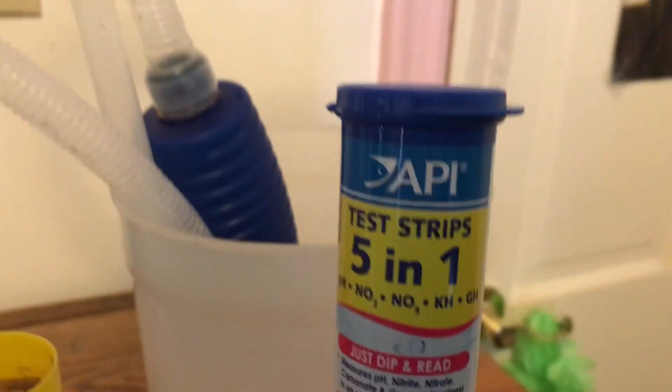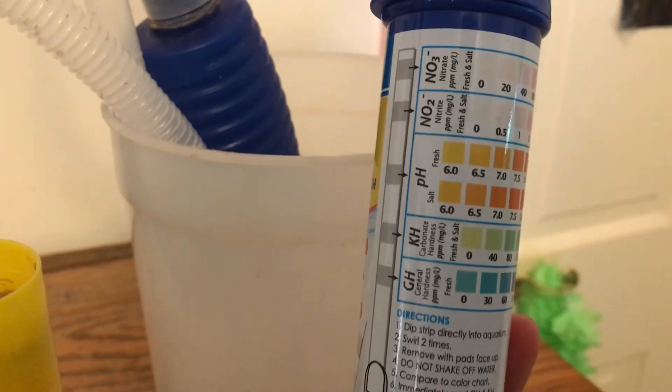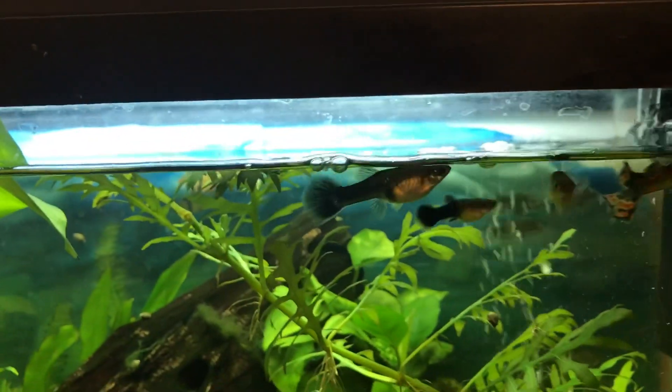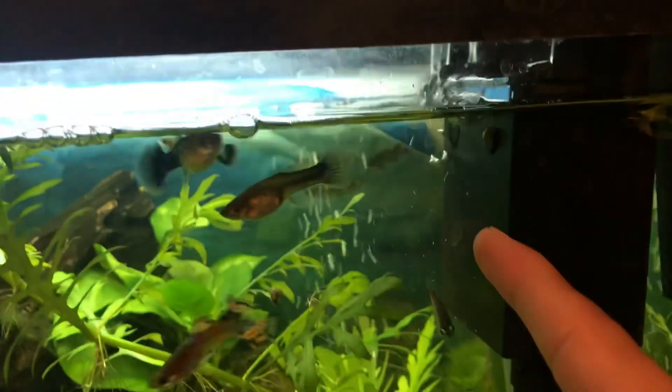I like to use test strips — these are API. I'm not entirely sure if they're accurate but this is just what I like to use and so far they've worked pretty well. As you can see, it looks like already five percent of the water has been lost due to evaporation, so I like to do a good ten percent — so maybe that would be around here — and then plus that, that would be like fifteen percent gone.